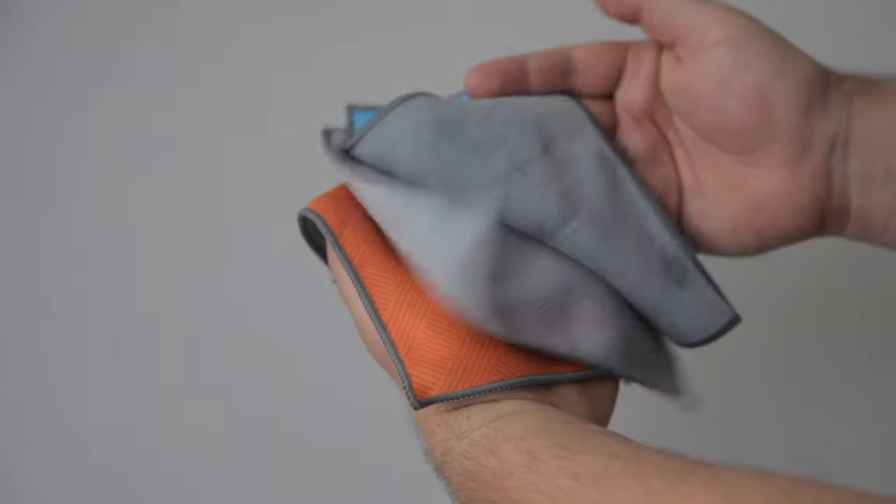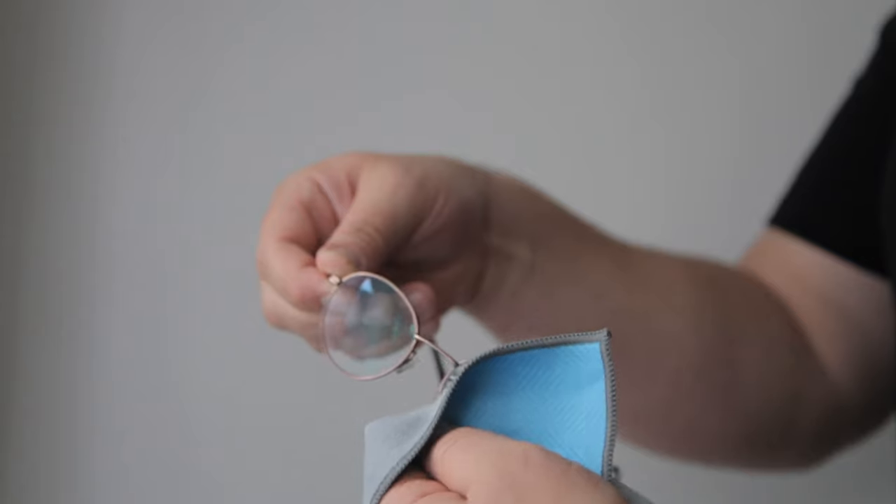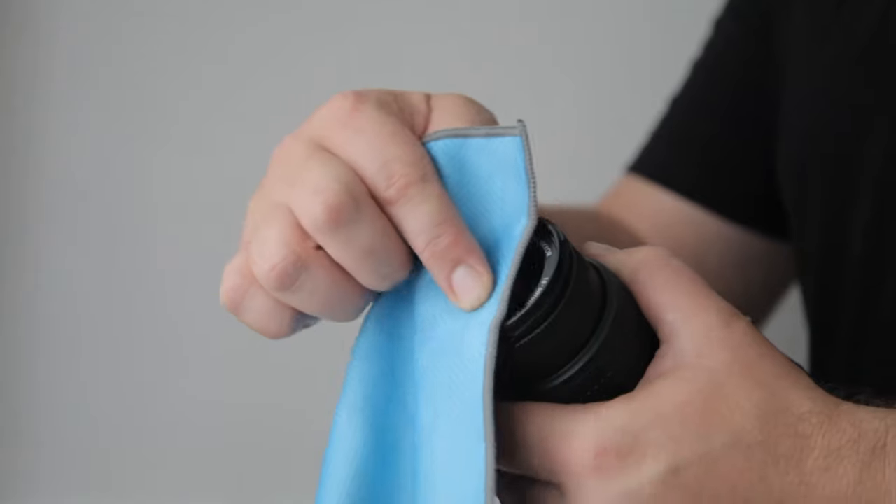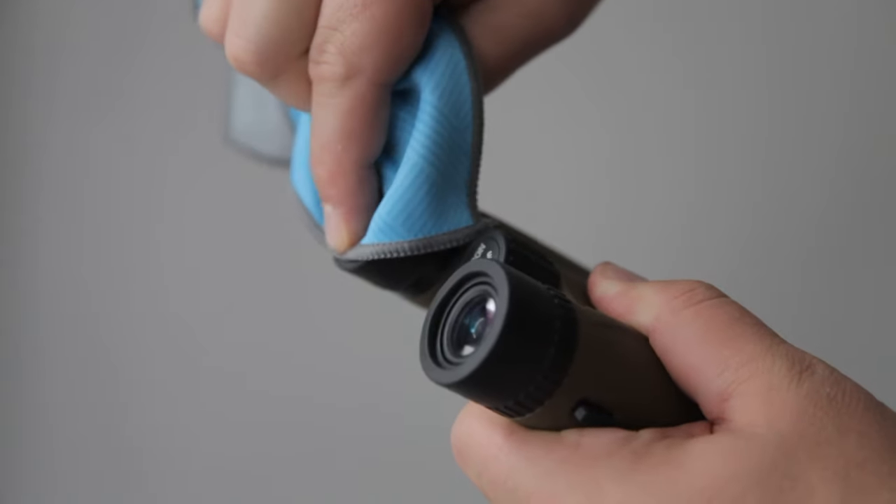Hey, this is Matt with Carson Optical. Today we're taking a look at the Carson microfiber cloth. These stylish cleaning cloths are suitable for cleaning eyeglasses, sunglasses, smartphones, tablets, camera lenses, and other optical devices.